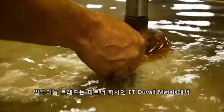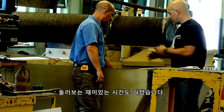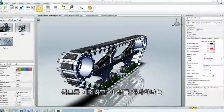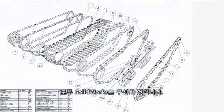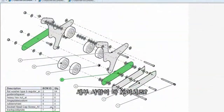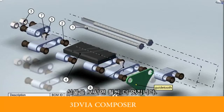The aluminum treads were cut by one of my partners, E.T. Duvall Metals. We took a really interesting tour of their shop in episode number four. There was a ton of work that went into this design. Every one of these individual parts, other than the bolts, were built in SOLIDWORKS. You can see all of the detail here in these awesome technical illustrations that were created in 3D via Composer.